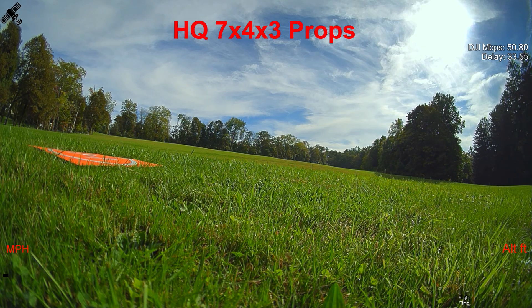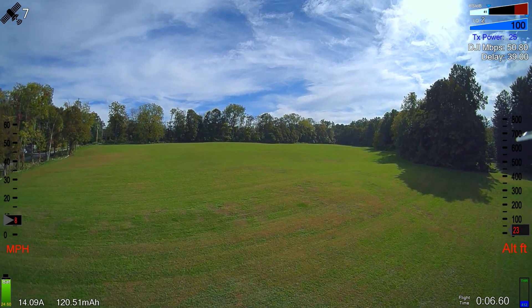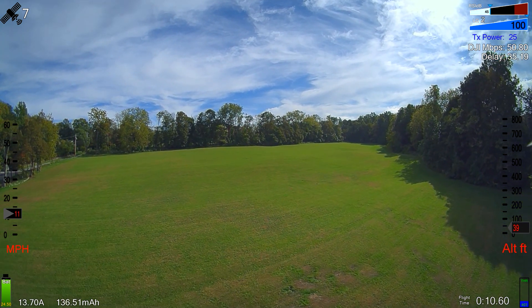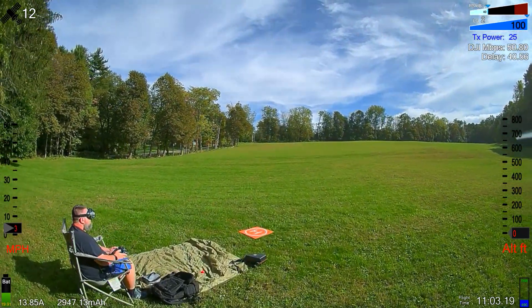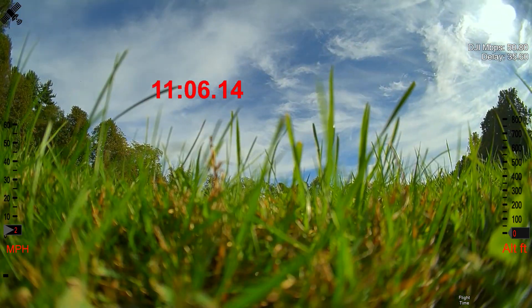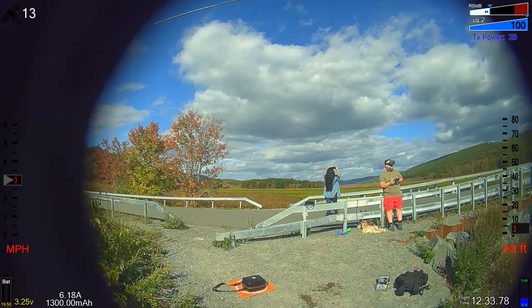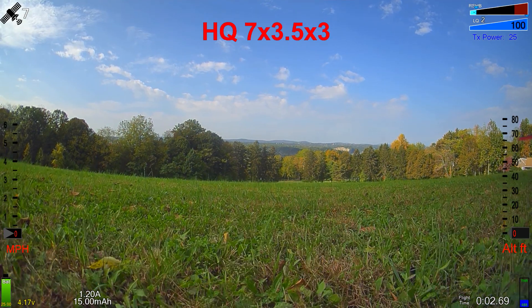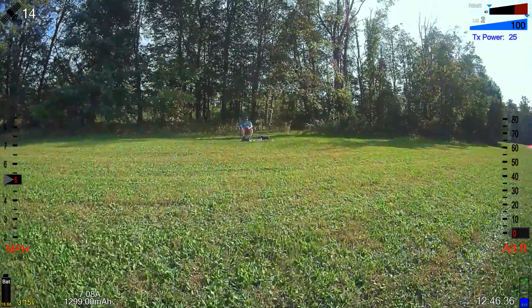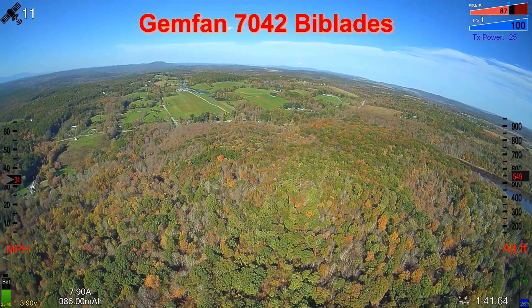This is the first one with the stock prop 7x4x3. All the flights are with the Tattu 6S 1300 milliamp battery to keep it even — all flights done averaging the same miles per hour. I data-logged and kept a sheet I'll show at the end, with a link in the description. All speeds averaged 24 mph. The stock props end at 1:10:6. With the GemFan 7035 bi-blades it comes in at 12:40, more than a minute more. The HQ 7x3.5 tri-blades comes in at 12:47 at really low voltage. Then here's a top-speed run with the GemFan 7042 bi-blades.